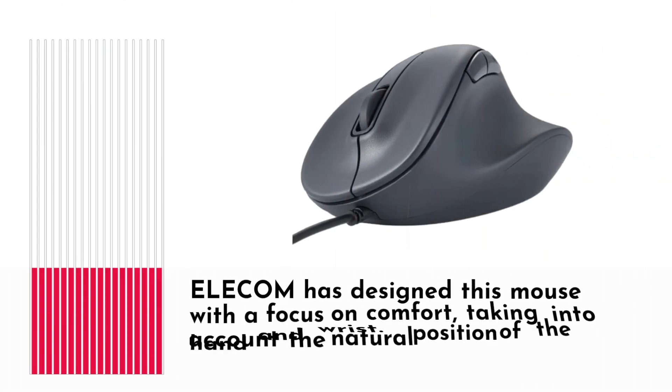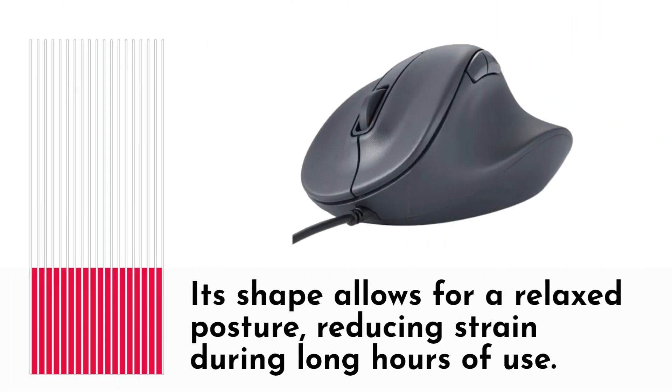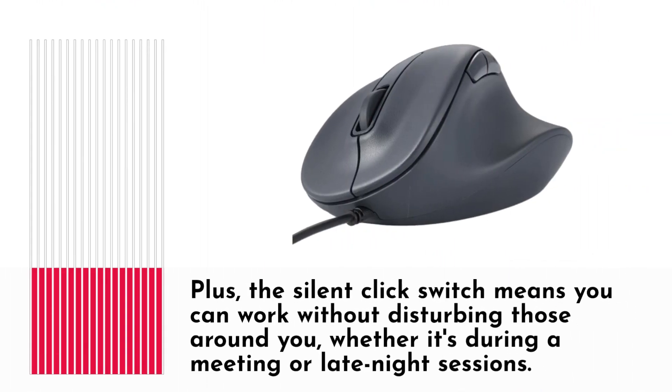Let's talk about ergonomics. Elecom has designed this mouse with a focus on comfort, taking into account the natural position of the hand and wrist. Its shape allows for a relaxed posture, reducing strain during long hours of use. The silent-click switch means you can work without disturbing those around you, whether it's during a meeting or late-night sessions.